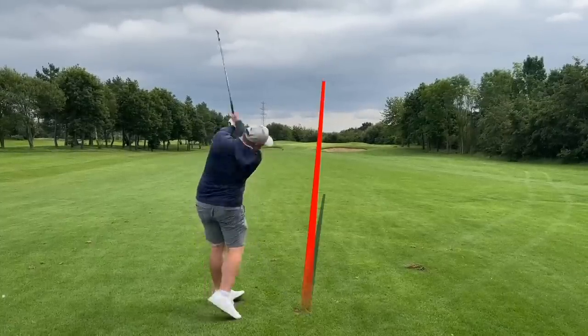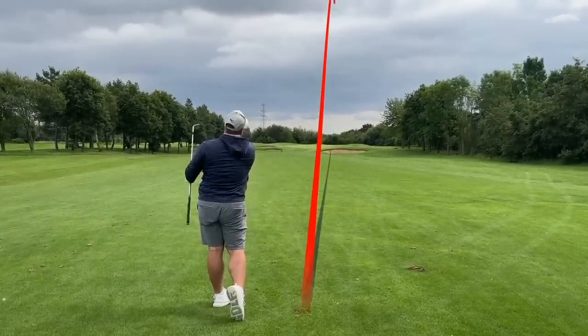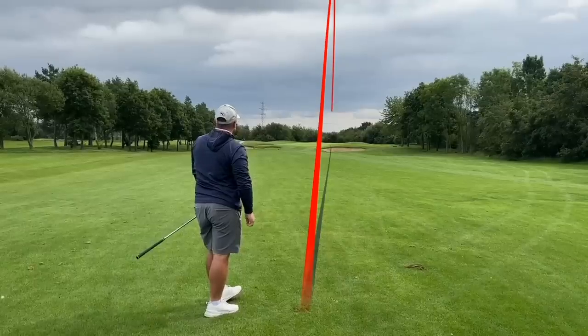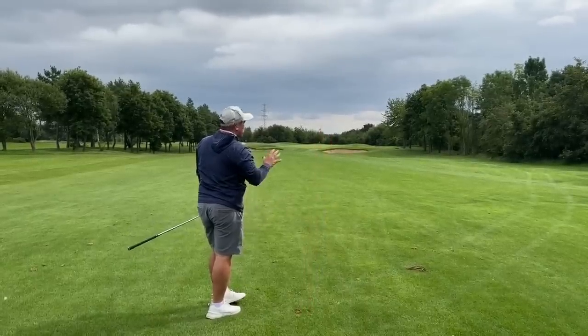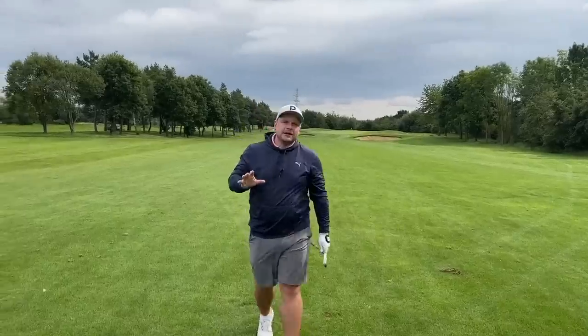You can see those are exactly the same shot — just to the right side of the green, exactly the same distance. Flag high, up the right hand side of the green. Chris is now going to throw a couple of drills at us to really help you with this.